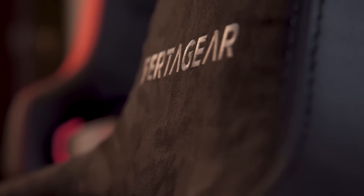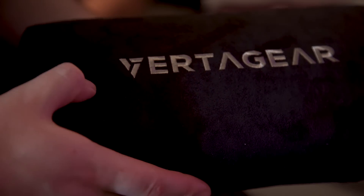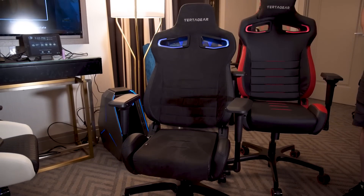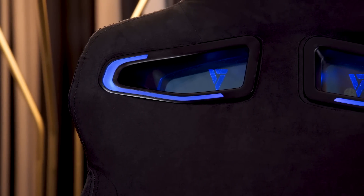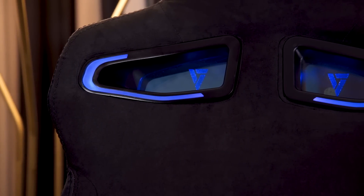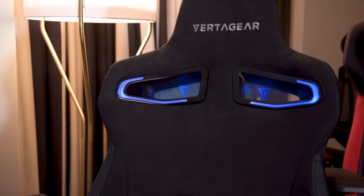Another thing they launched here is a coffee fiber material for headrests and lumbar support cushions, as well as an entire chair if you get the one I'm sitting in right now. Coffee fiber is a synthetic material with coffee fiber layered on top, and what it does is absorb odors and dry faster — so if you get a little sweaty sitting in your chair, it will absorb that and dry much more quickly.